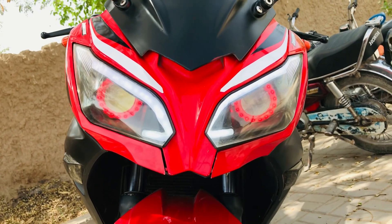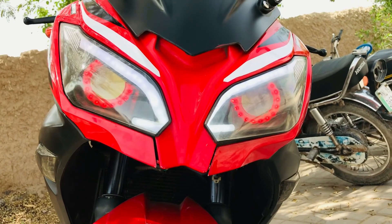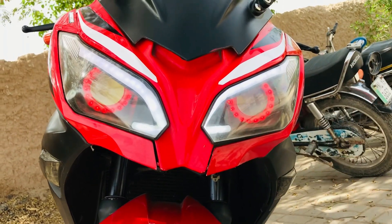We have two headlights which are projector lamps and eagle eye lights. If you look at them, you can clearly see the light output from the front.